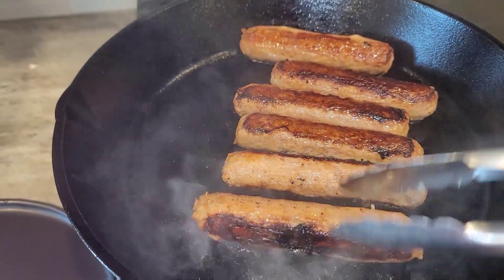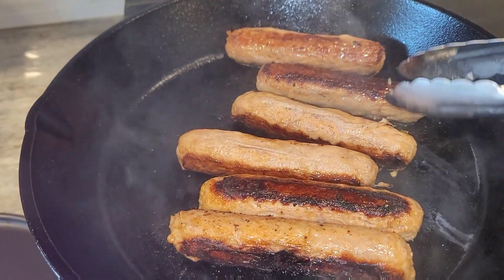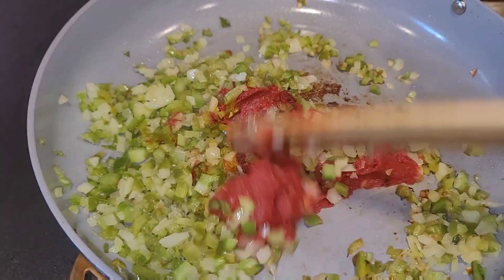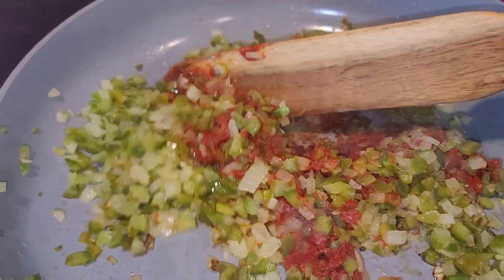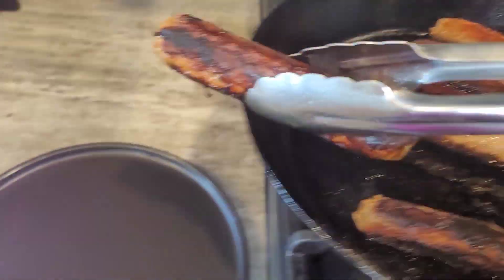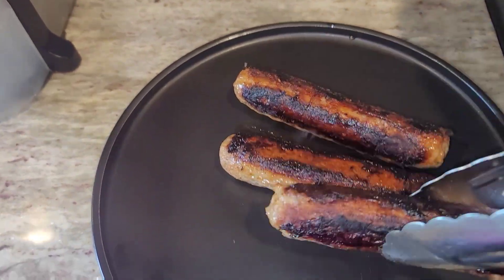I like a crust on mine, so it's totally up to you. I'm going to brown mine off until they get brown on most sides. As my tomato paste starts to brown, I just stir it in with the rest of my veggies, and make sure you sauté it around and mix it in. Take out your sausages and add them to another dish as they become as brown as you like.